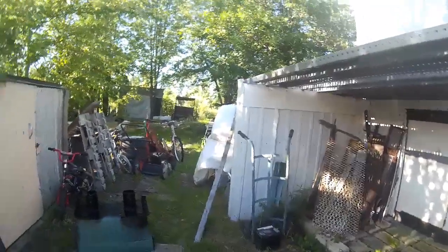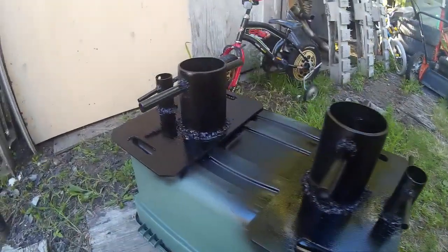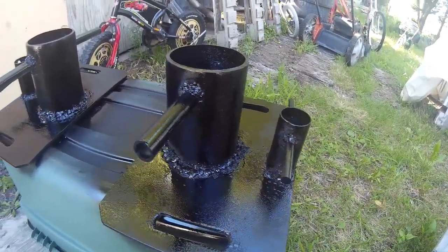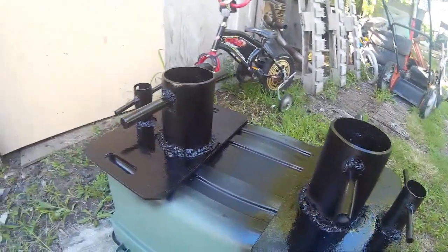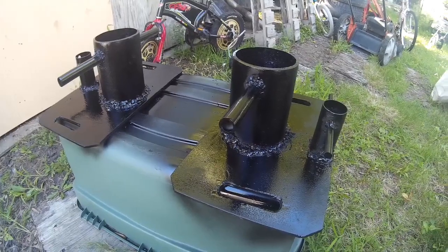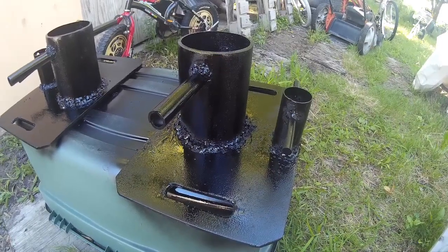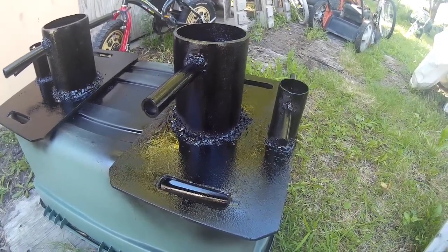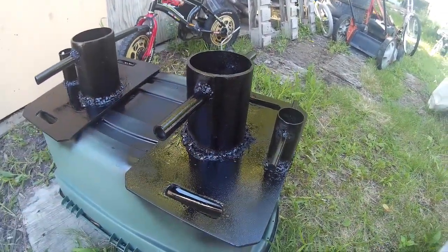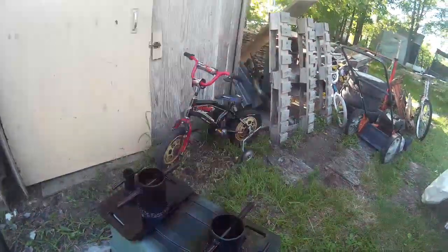Here's the final result — my welds look terrible but at least it's going to hold, that's the main thing. I don't have argon gas so I can't do MIG; I use flux core and it leaves a lot of splatter and a lot of crap. When you're welding two different sizes — this is a quarter-inch plate and that pipe is about an eighth of an inch — it makes it very hard to weld the two together.